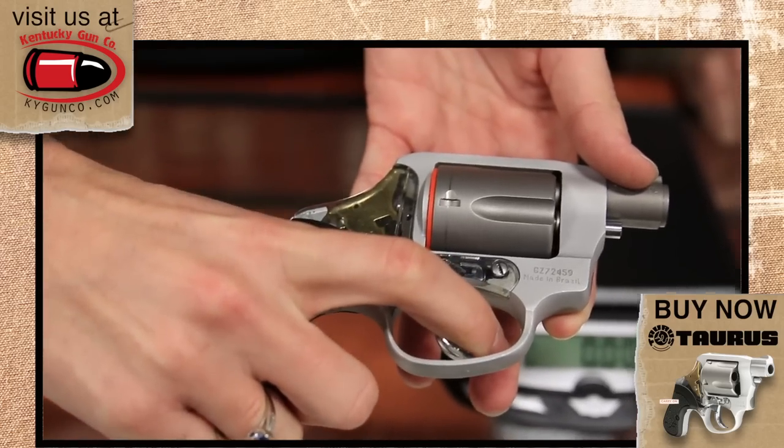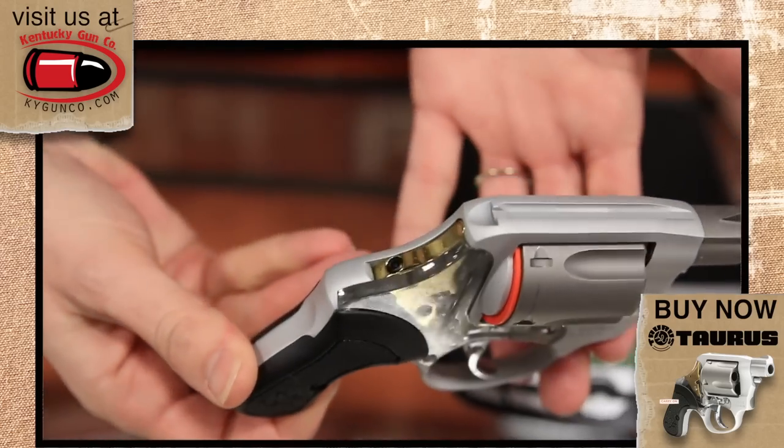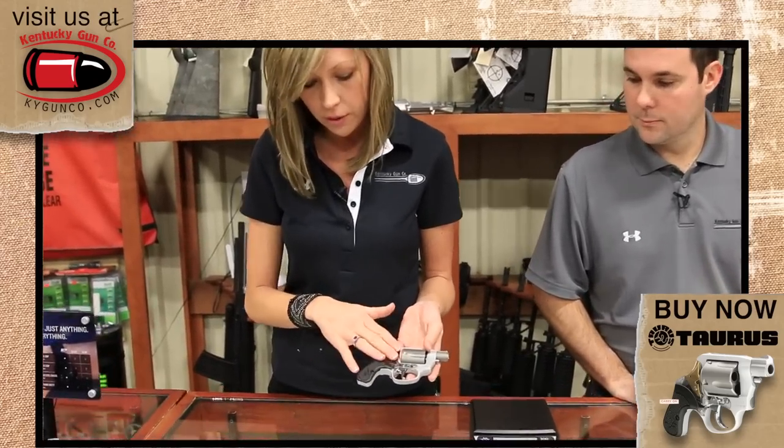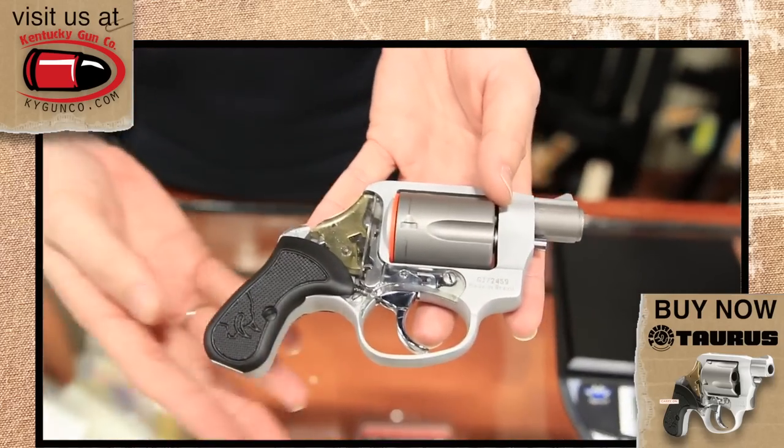It's got about a nine-pound trigger pull on it, which is pretty typical for double action revolvers. One of the most notable features — other than the nine-ounce weight — is the polycarbonate plate. Of course, that's where it gets its name: the View.